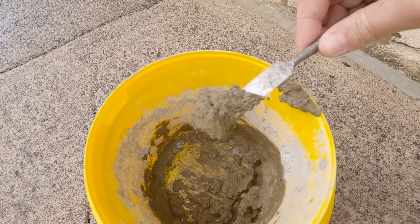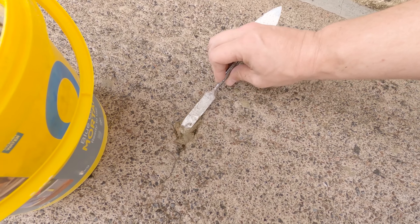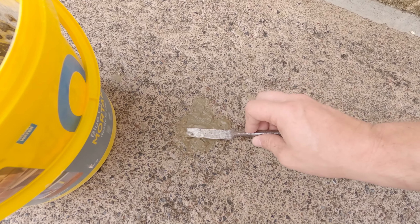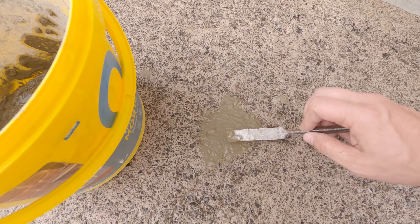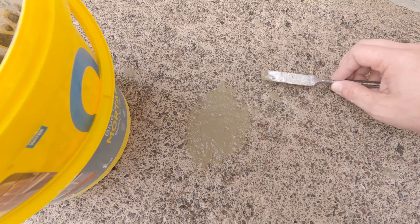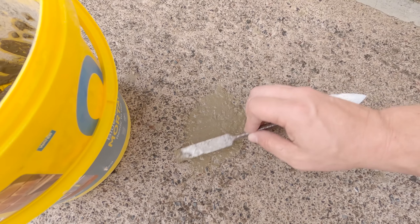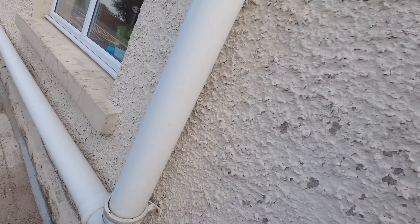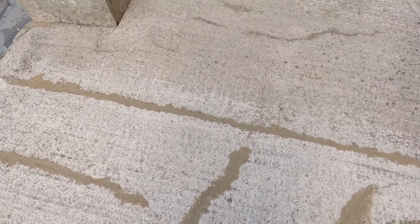Now we're ready to put some down. We're going to start on this little hole down here. I've got basically a plasterer's trowel — lovely, gently. Now I'm going to get on with the rest and I'll see you when I'm done.